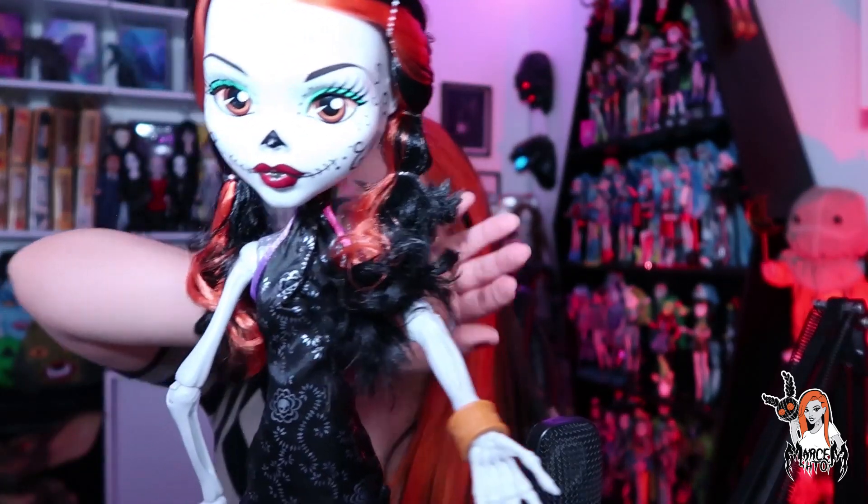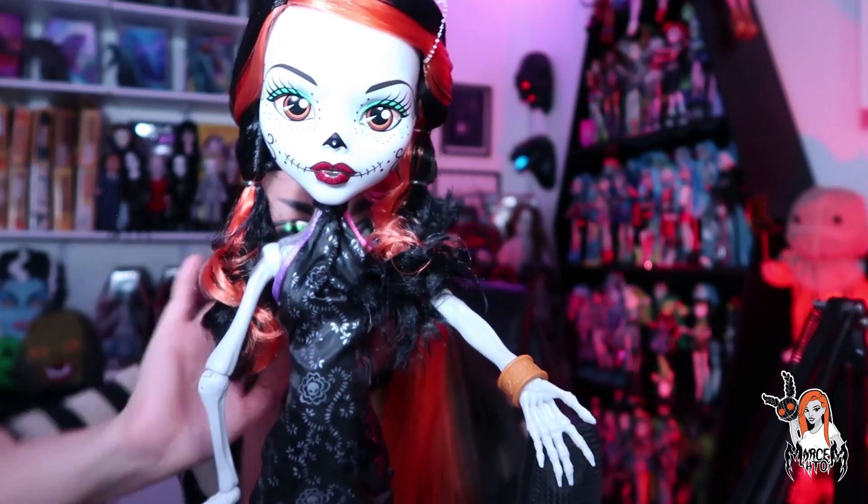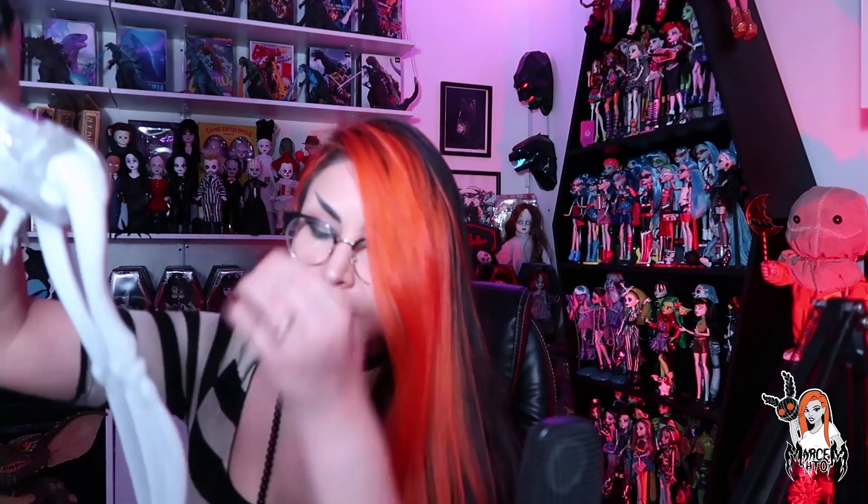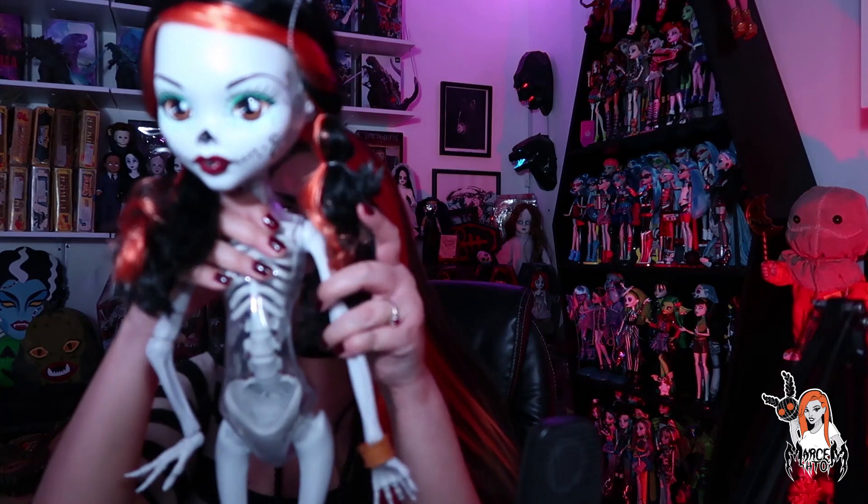Disculpen si le estuve pegando al micrófono. Pero bueno, esa partecita de aquí, espero que con el tiempo no se descarapele. Pero bueno, vamos a quitarle este vestidito.